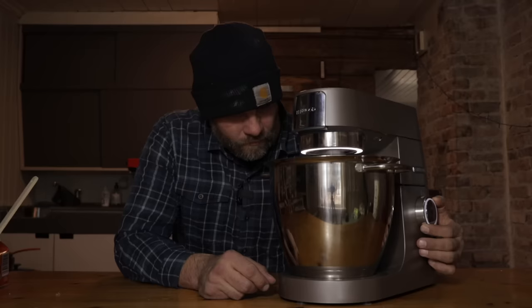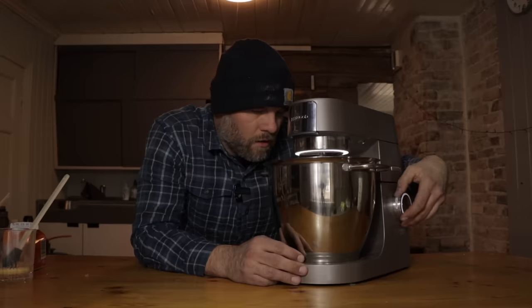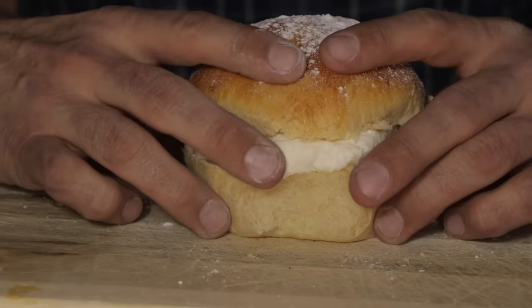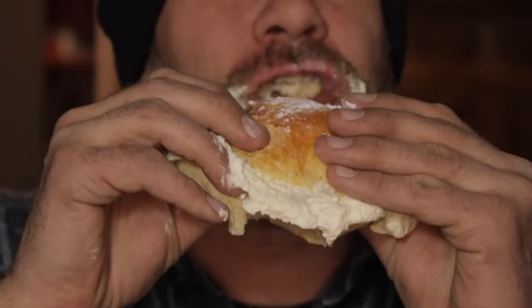Before I show you how to eat a fastelavens bolle, we need to do a final test on the mixer to see if it works on high speeds as well. I gotta say this test didn't go as planned, but at least I got some pastry out of it. Now let's see if we can whip up some cream as well. If you liked the video and want to support the channel, feel free to hit the like button and subscribe if you haven't already. I'm gonna try to eat this in the most Norwegian way I can. I've never really understood how to approach these, but they sure are tasty. See you in the next one!